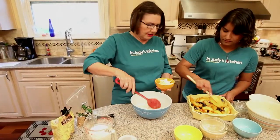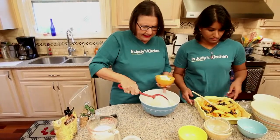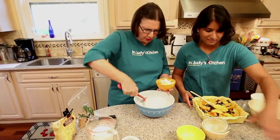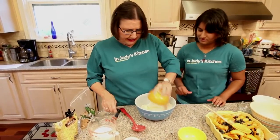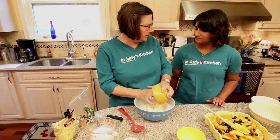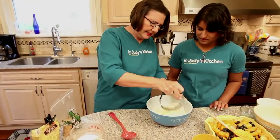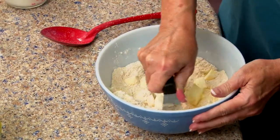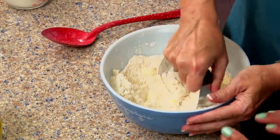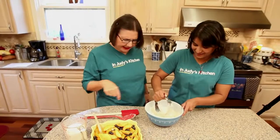First we're going to cut in the butter. So this is the part I want you to do, because Dia has never used a pastry cutter before. So this is a pastry cutter — you can also cut it in with your fingertips or different ways. But you're just going to press down on that cold butter and keep pressing down until you get just little particles. It looks like you have achieved these small crumbs.